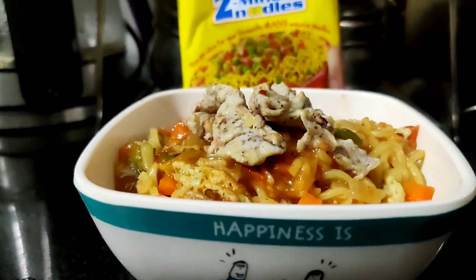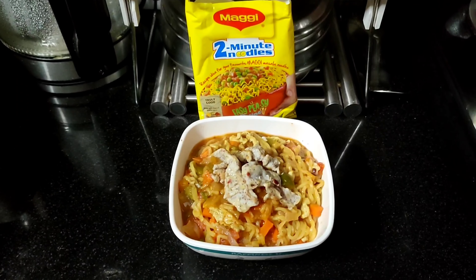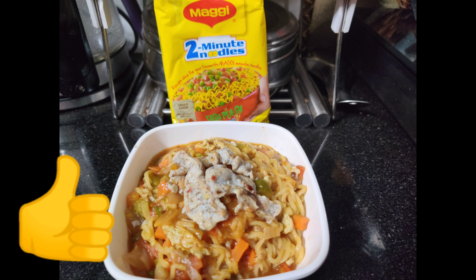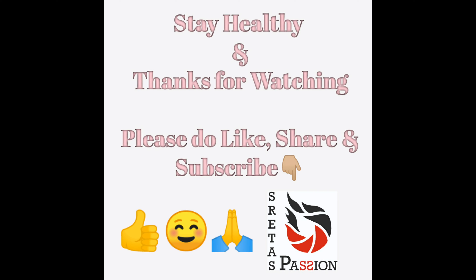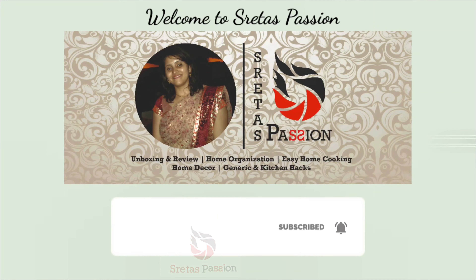Some days are really lazy and you don't want to cook — this Maggie masala recipe is a lifesaver for most of us. Do try this quick and delicious Maggie masala at home and share it with your family and friends. If you find this recipe useful, please hit the like button. If you're new to my channel, don't forget to subscribe for more interesting updates. Thanks for watching!